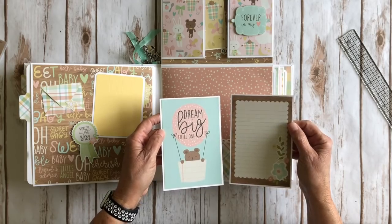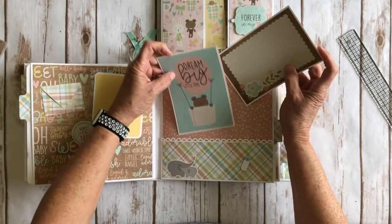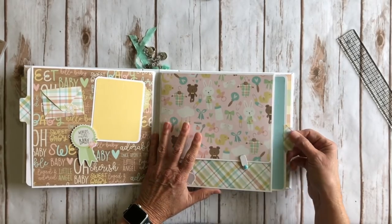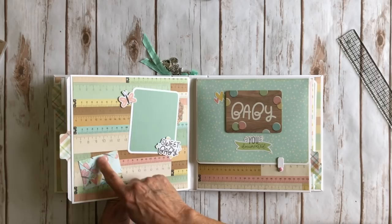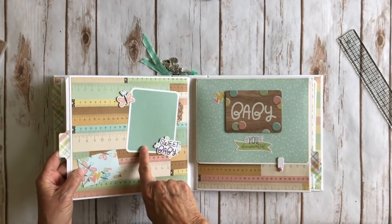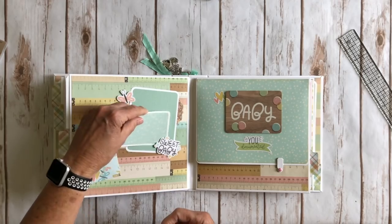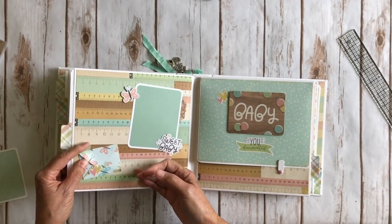I put two more of the four by six photo mats right here, backed with white cardstock. And again this is the blue paper. So you flip it over — again that cute little envelope and this time I cut it out of the cute butterfly paper. Another three by four photo mat right here — this is open as well — and the same with a little butterfly right here. So you can slide the photo right underneath there. And here's the little journal spot.